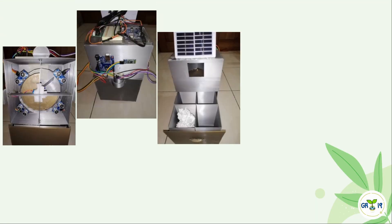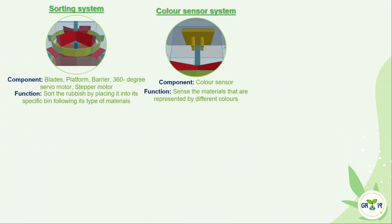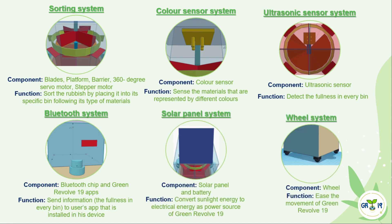To help Miss Chang, we decided to innovate the recycle bin. Green Revolve 19 has 6 systems. You may pause the video to see the systems and their related functions.